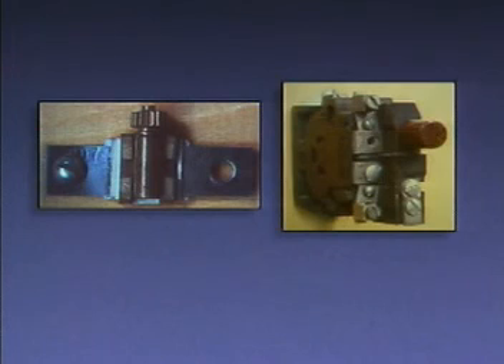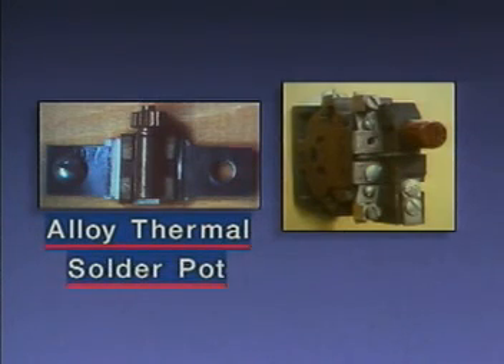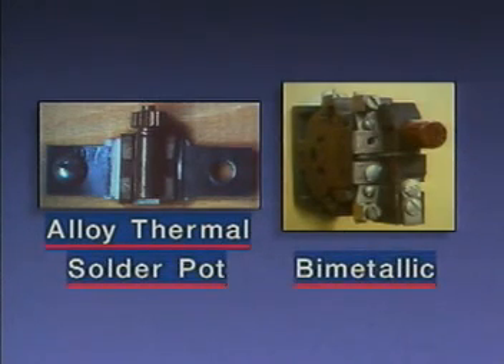We'll look at two common thermal overload devices: alloy thermal overload devices, which are commonly called solder pots, and bimetallic overload devices.